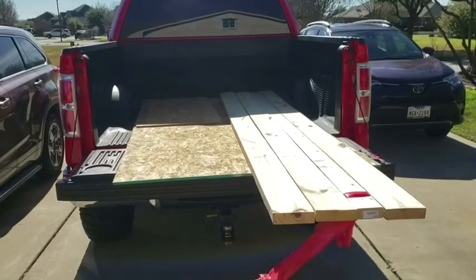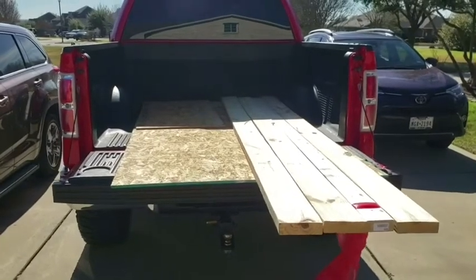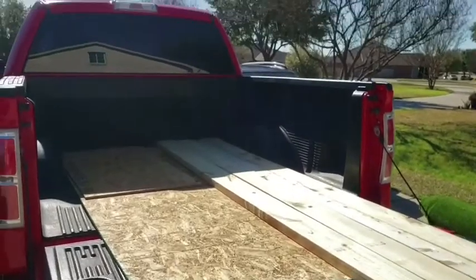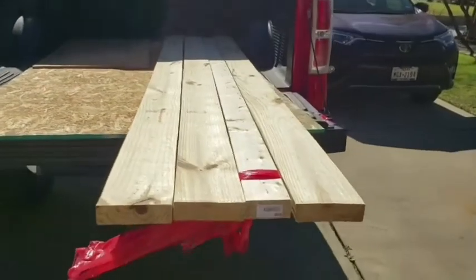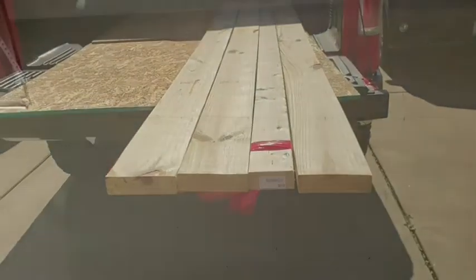Making some ten-foot long by three-foot deep shelves for the garage. I got a four by eight OSB — they sell these two by four pieces of OSB — and two by sixes: I got three of them ten feet long and one two by four ten feet long.